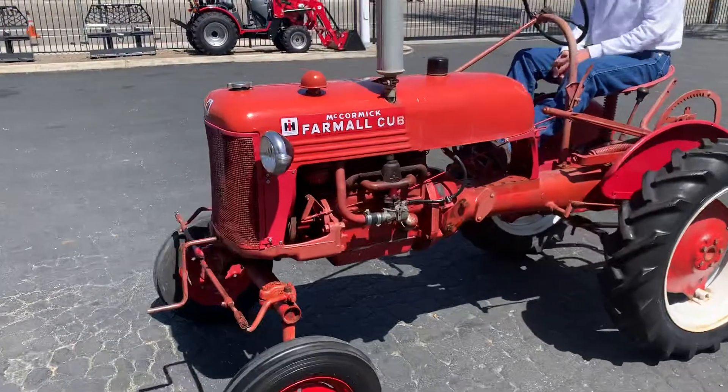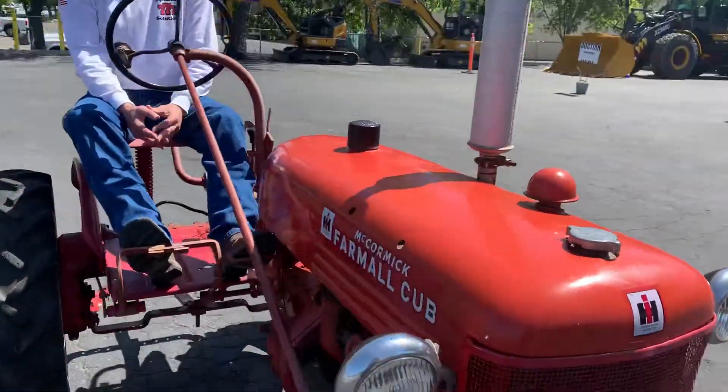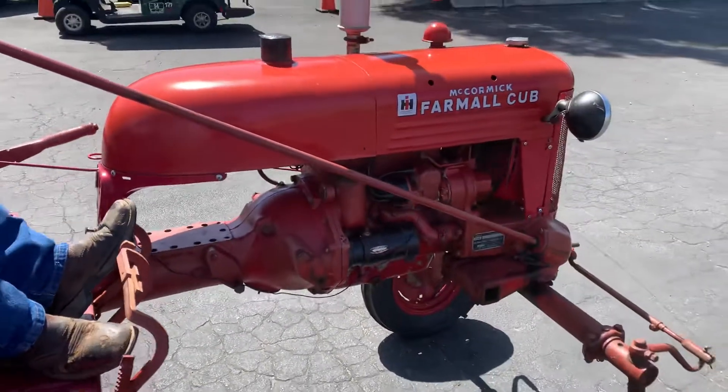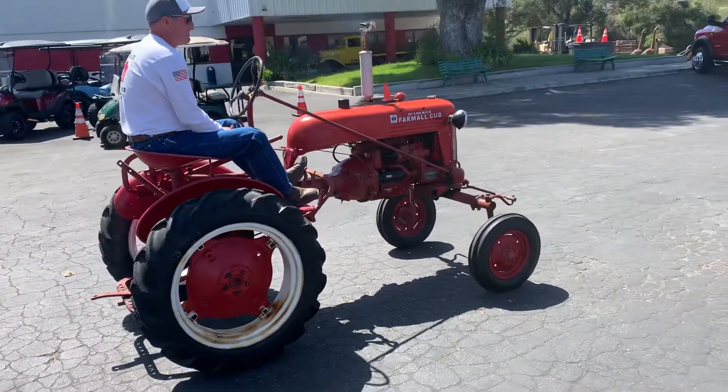Here, let's let you hear that. Can you hear that? Nice little tractor. Great unit. Anyway, that's our video on this little baby.